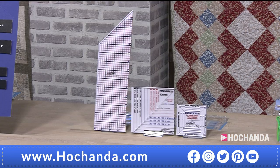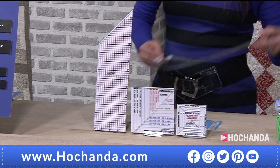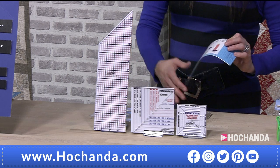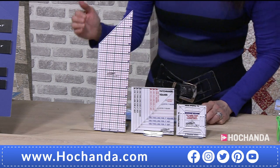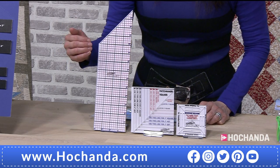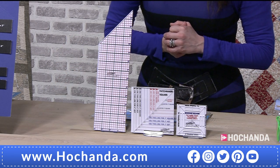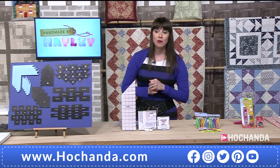We've also got some rulers for you — a fabulous ruler system. It comes in a Ziploc case with some top tips included. The set of three quilting rulers is just £20 for all three — item number 078331. It's got all your dimensions and measurements on there, which is fabulous.